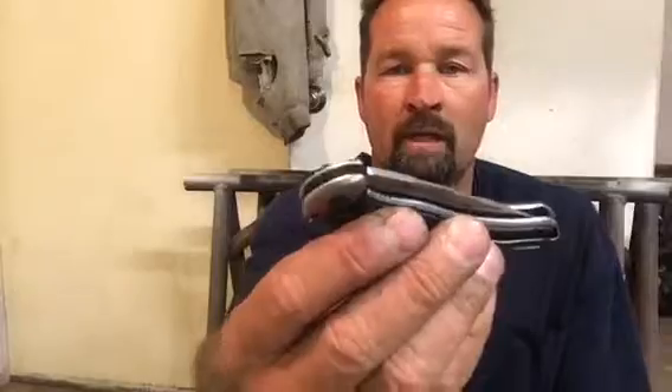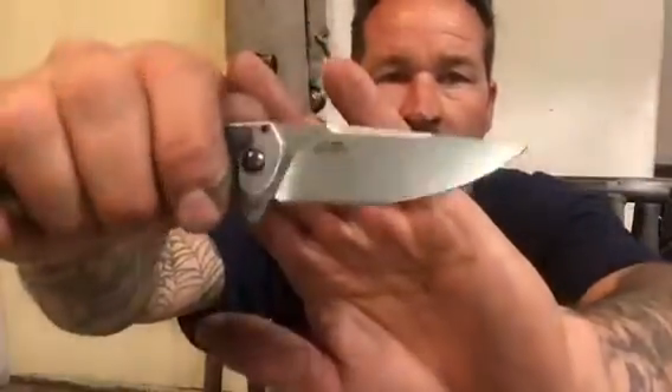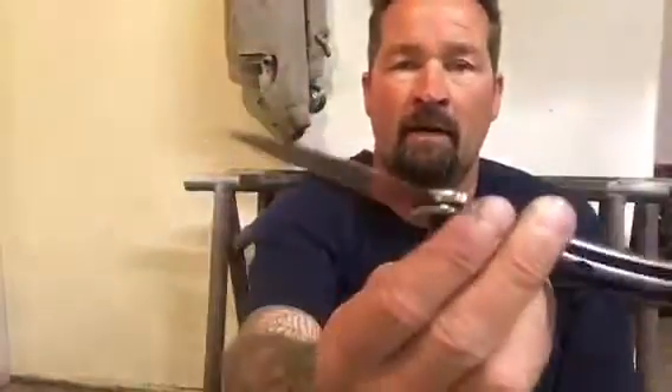It holds a really nice edge and the steel they use is just awesome. This is a great knife — if you get a chance to check one out. Anyway, thanks for joining me tonight, have a good night.